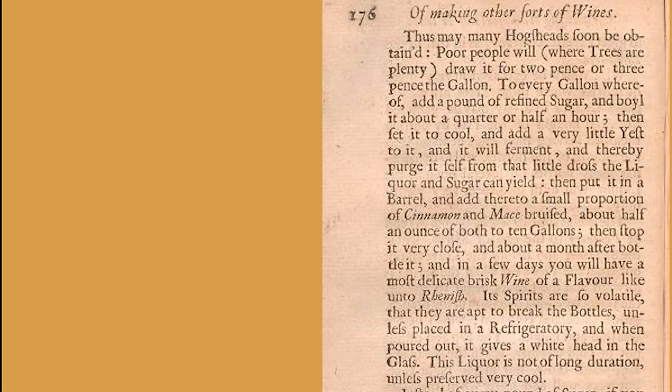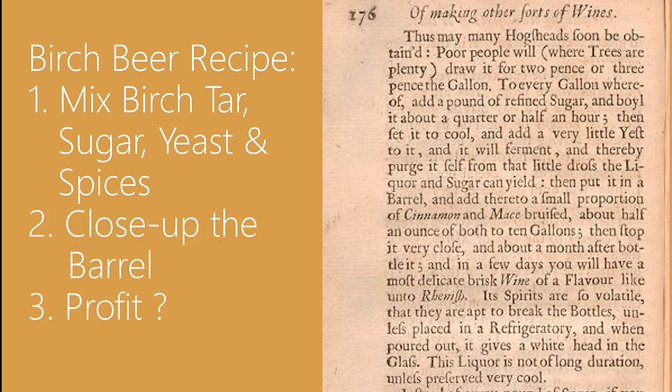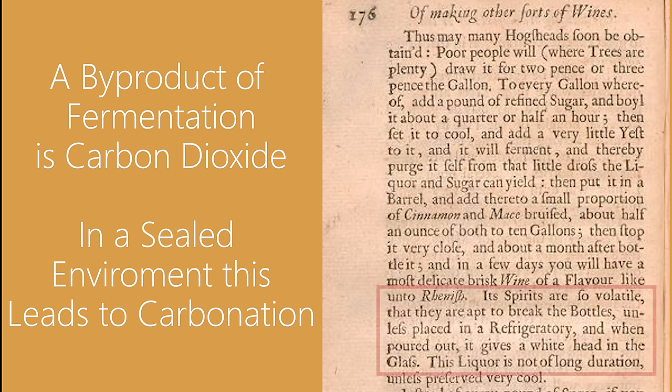I'm going to include a snippet from Vinatium Britannicum that outlines how they actually would have made birch beer. The basic gist is that they'd take birch, sugar, and yeast, add some cinnamon and mace, then basically close up the barrel and let it carbonate. Although it's not surprising that yeast and sugar would make a small beer, there's also a secondary characteristic we associate with root beer at play here too, which is carbonation.